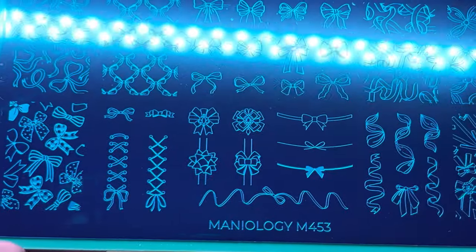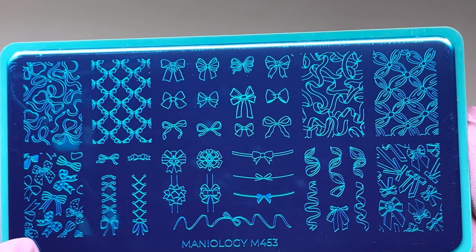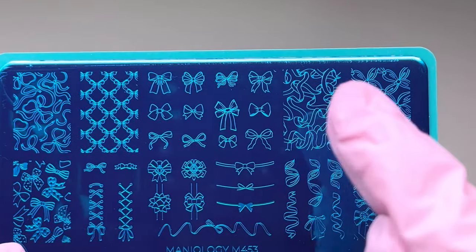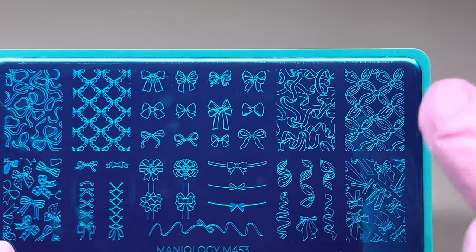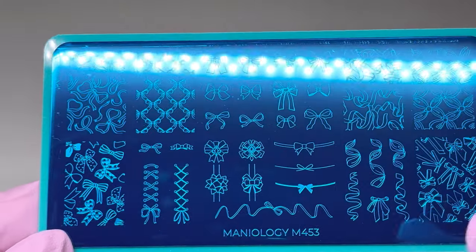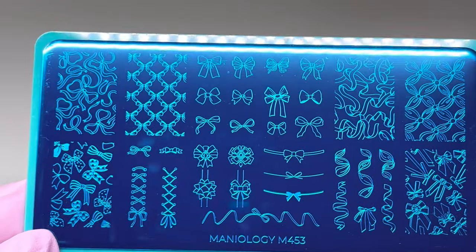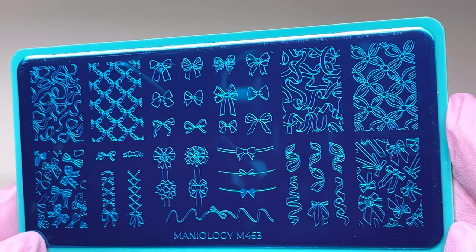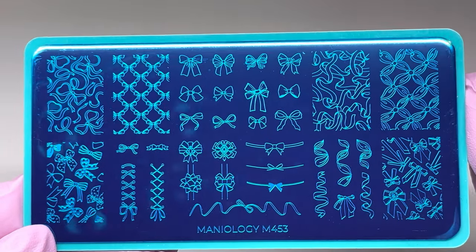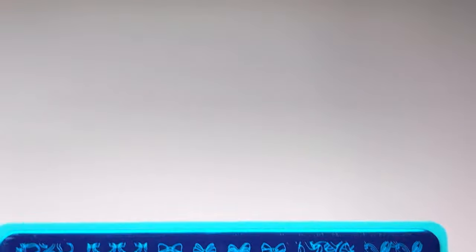This stamping plate I thought was adorable — I loved it for the bows. There are so many different bows, and these designs are kind of like a party or celebration theme. I like all of the shoe designs with the bows too. It's a really cute plate; if you don't have any bows you could use this at Christmas or pretty much any time of the year.